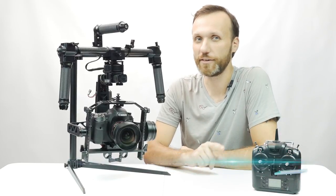Welcome guys, my name is Tom Antos and in this video I'm going to show you the new gimbal from Turbo Ace, which is the Old Steady Motion.